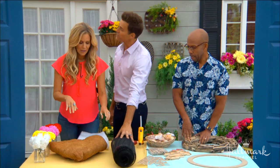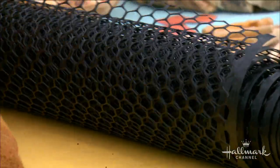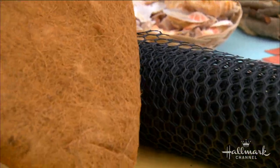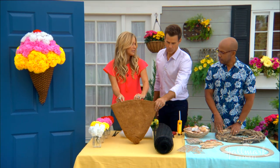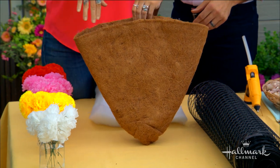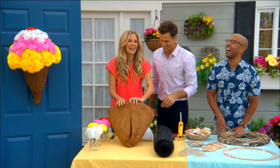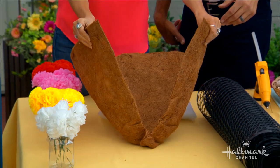We start with some poultry fence, which is different than chicken wire. Chicken wire is the actual wire; poultry fence is made out of plastic, so it's nice and easy to work with. And this is a cocoa liner that you can find in the plant section. If you left it like this, this is a big cone — a large waffle cone. That's what I used to go for.